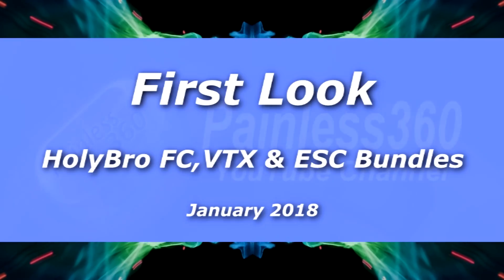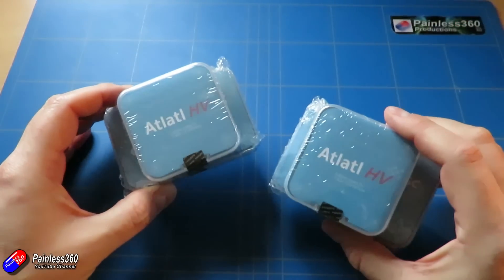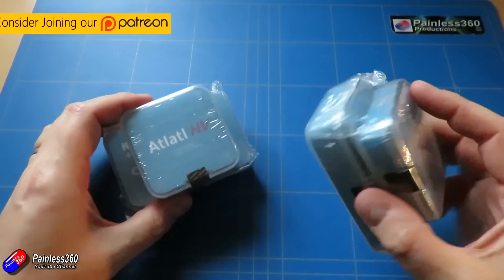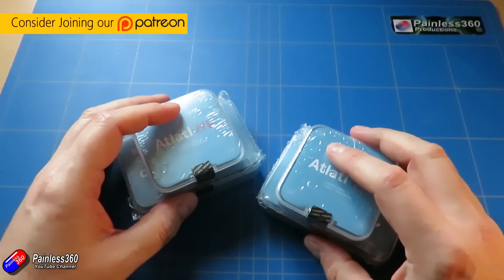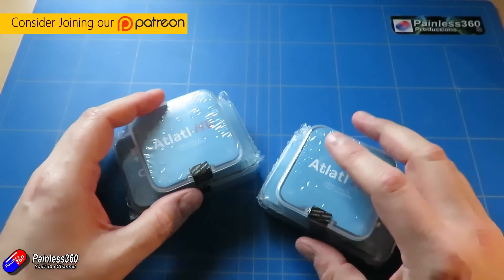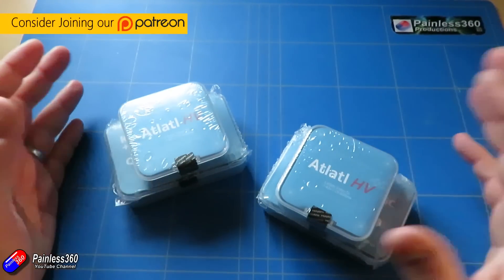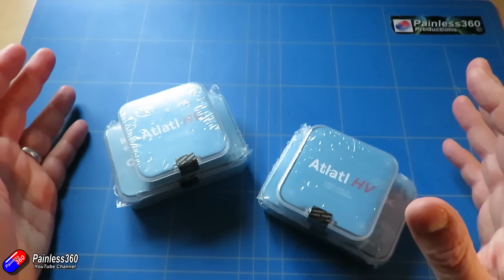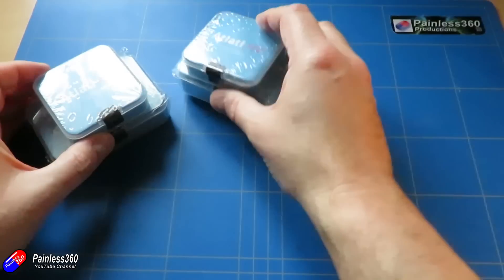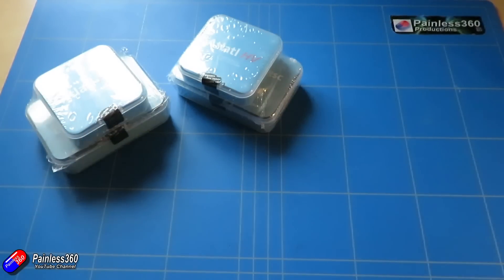Hello and welcome to the video. I'd like to take a look at these couple of things here. These are bundles that Hollybro have just started to sell, and I've got a couple in because I'm about to do another quadcopter build series. When I asked about the things you like to see on the channel, one of the big things that came back was how you like to watch me build stuff, so we're definitely going to do another quadcopter.